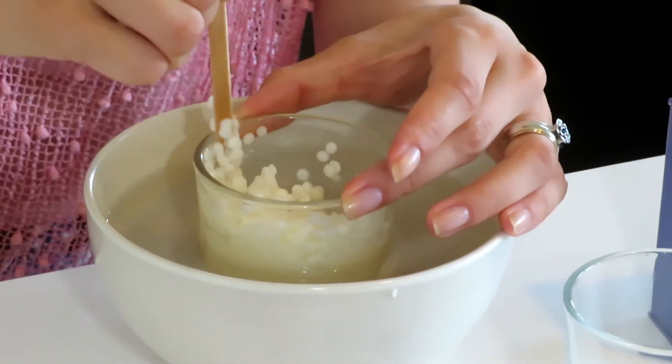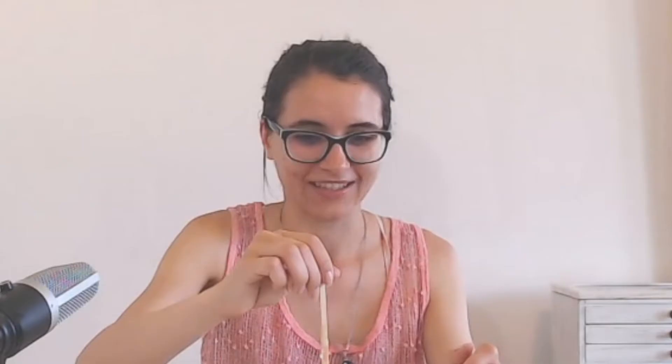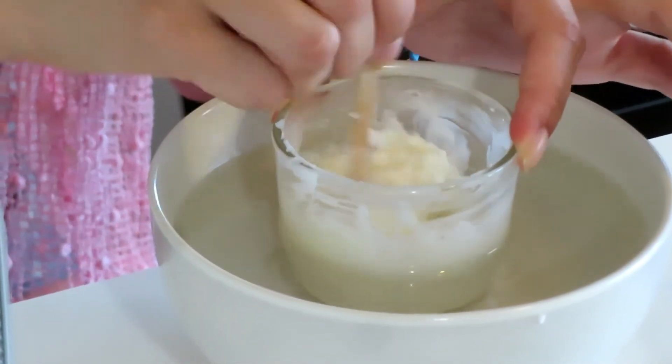The wax is melting really quickly, which is great, and I'm mixing it so that it melts faster. So Rick, what do you think about scented candles? They're scented and they're candles, and I hear that sometimes they burn. Do you like them? I have nothing against them, yeah sure. Do you have a favorite scent? The wax is pretty much all liquid now — it needs just a little more — but it's getting there pretty fast.